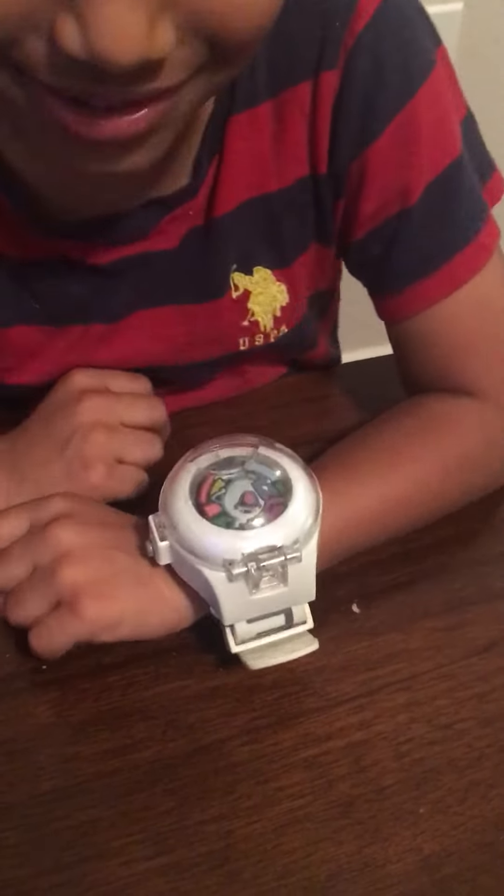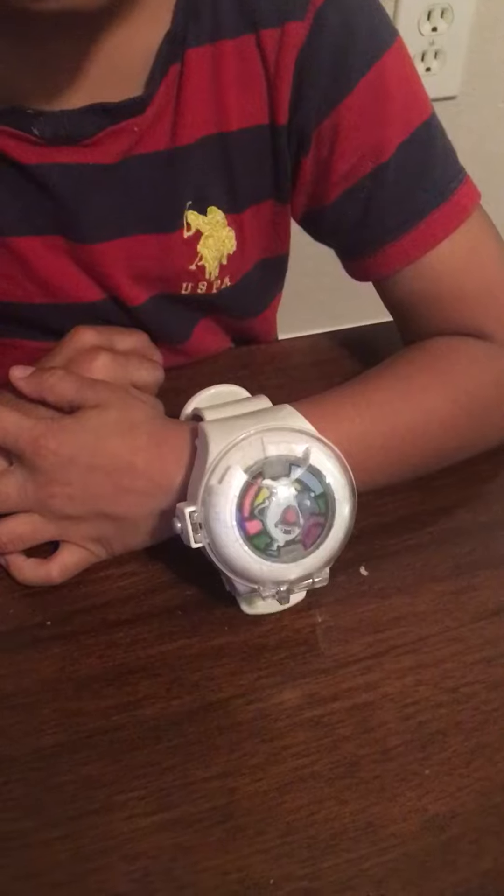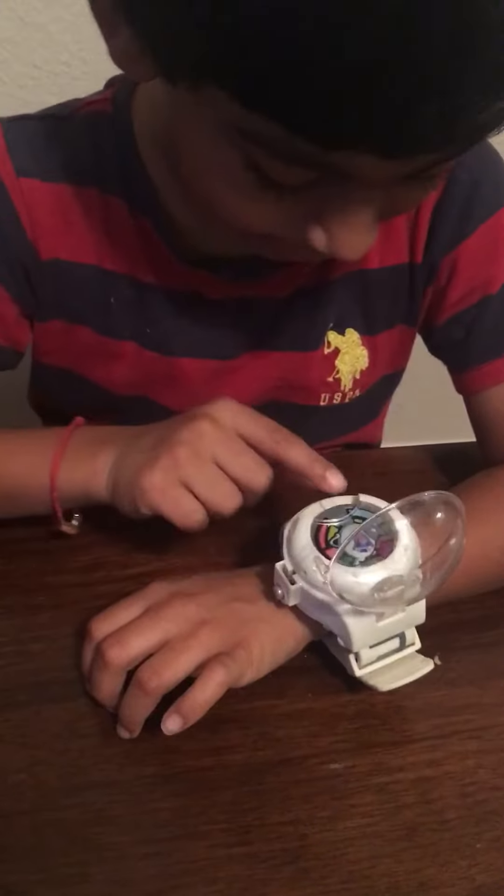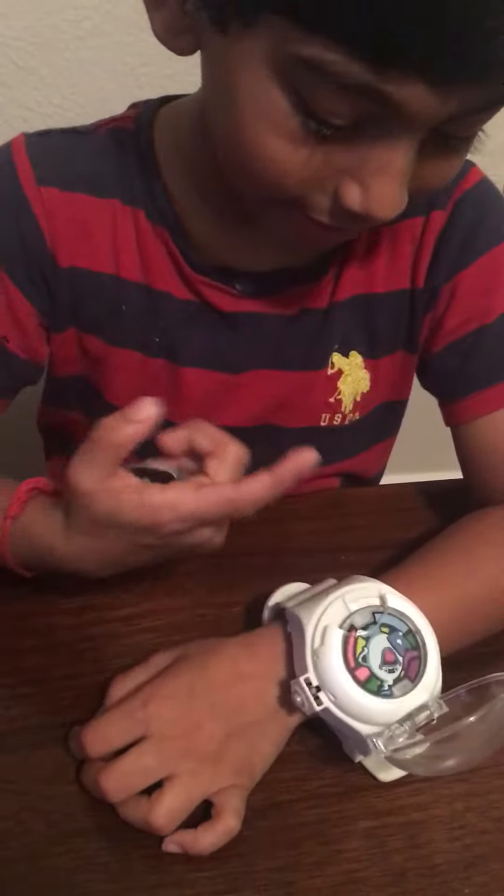The watch plays: 'What's up my corporeal friend, I am Whisper, at your service.' It doesn't make sound on its own, and it turns again.